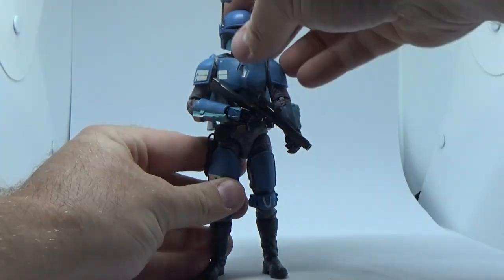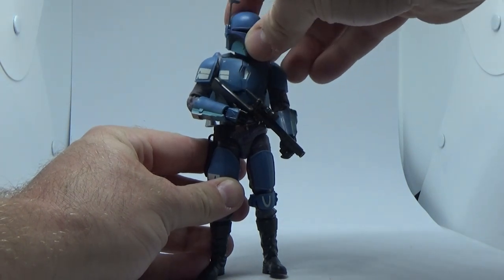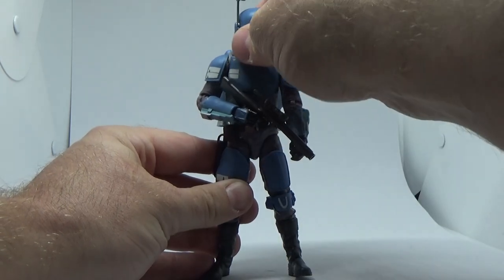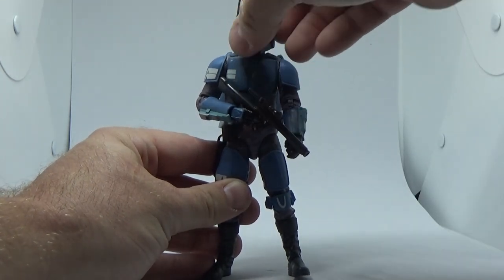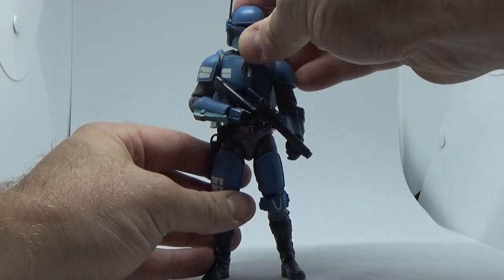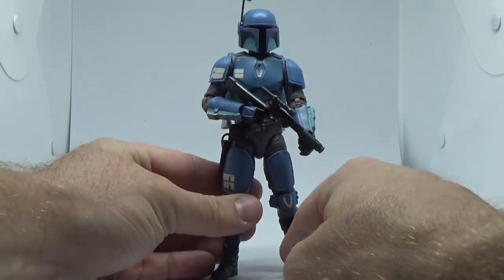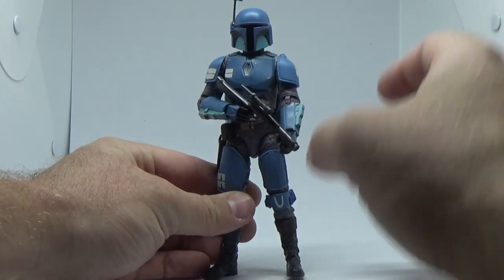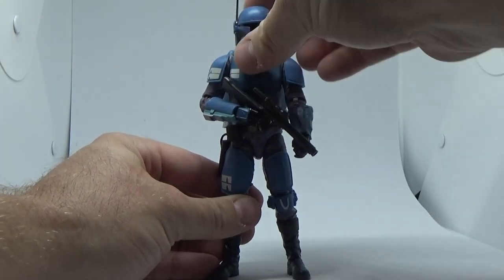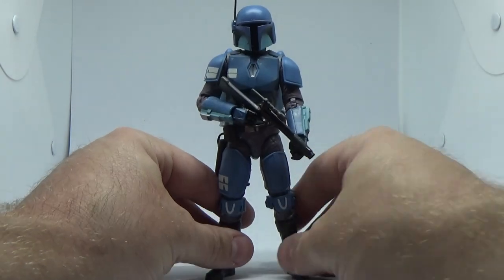The Boba Fett helmet is obviously coming from the same mould as the Return of the Jedi Boba Fett we've had recently, but this time there's no funny moulding. This is really nice and firm. Despite having a head underneath, they seem to have resolved that issue where the helmets were coming warped. That's a good sign — this is a really good shape.